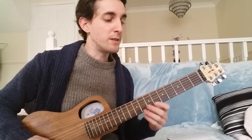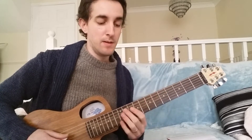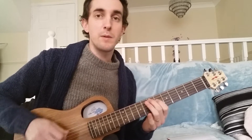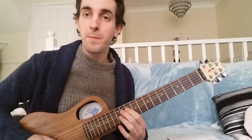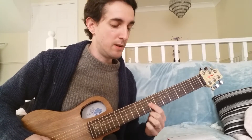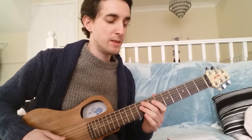And then we've got this nice thing over the D minor: fourth, flat third, fifth, second, root, flat third, and sixth.